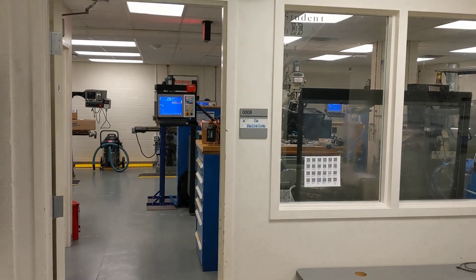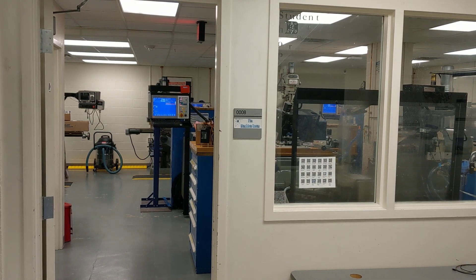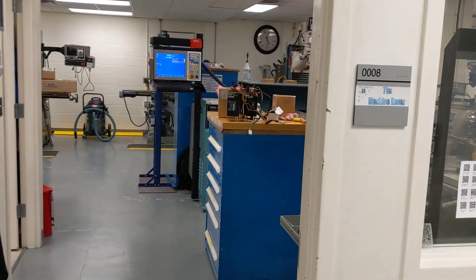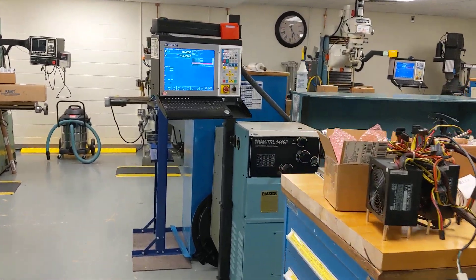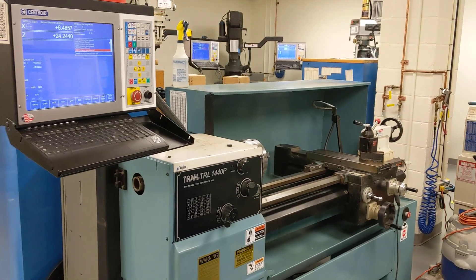Hey everyone, CNC Keith here. I'm at Duke University in beautiful Durham, North Carolina at the Pratt Engineering School Shop, the student shop. Let's walk on in and check it out. They've got a bunch of really cool machine tools here I wanted to share with you in this video.